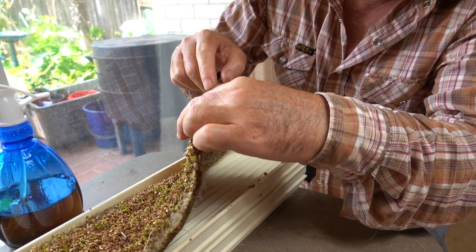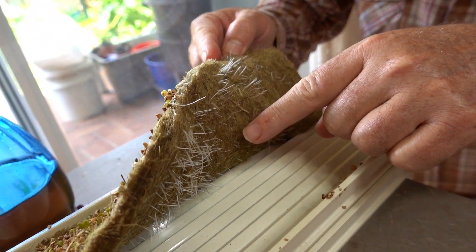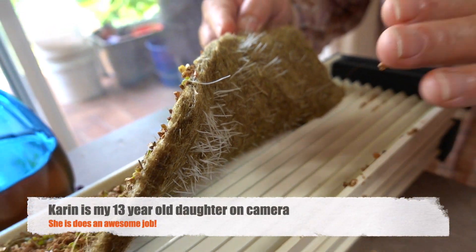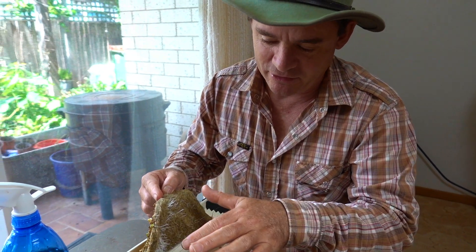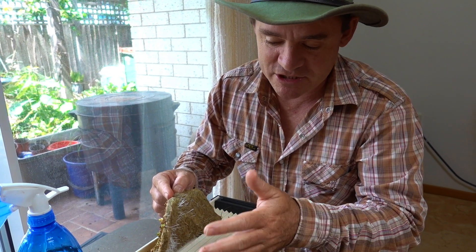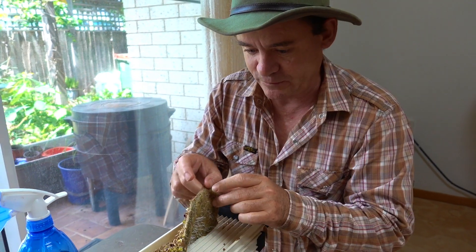You can see the roots here — look how healthy and white they are. Karen asked me a question recently about how we know if they're healthy — well, they start going brown or blackish, which means you could have fungal problems. A nice healthy root on any plant will always be white and have that glowing look to it.